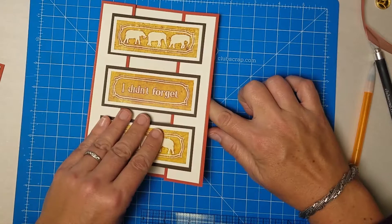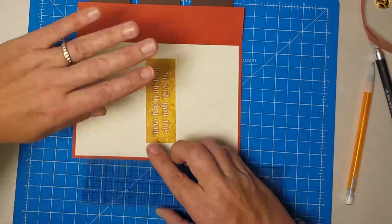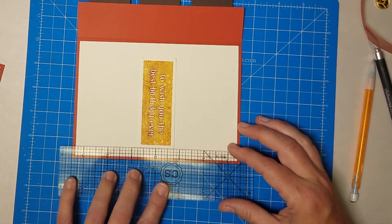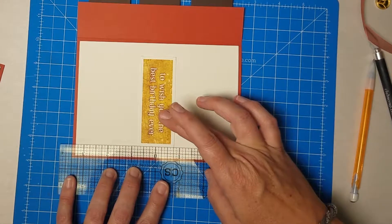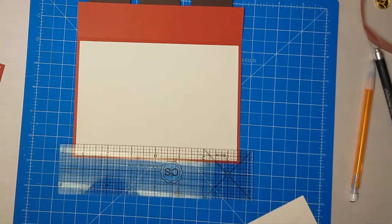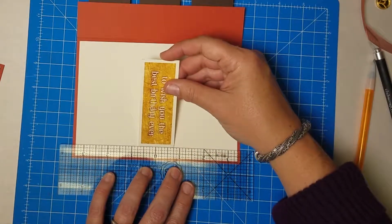It is a little bit of work figuring out the ruler measurements, but so worth it. Then you can do the same thing to attach the greeting on the inside, making sure this inner sentiment is hidden by the outer sentiment. We can follow the same protocol — I'm centered at three and a half on each side, it actually ends up being a little bit more because of the mat. Just make sure you're centered left to right — in this case I'm at three quarters of an inch from center.